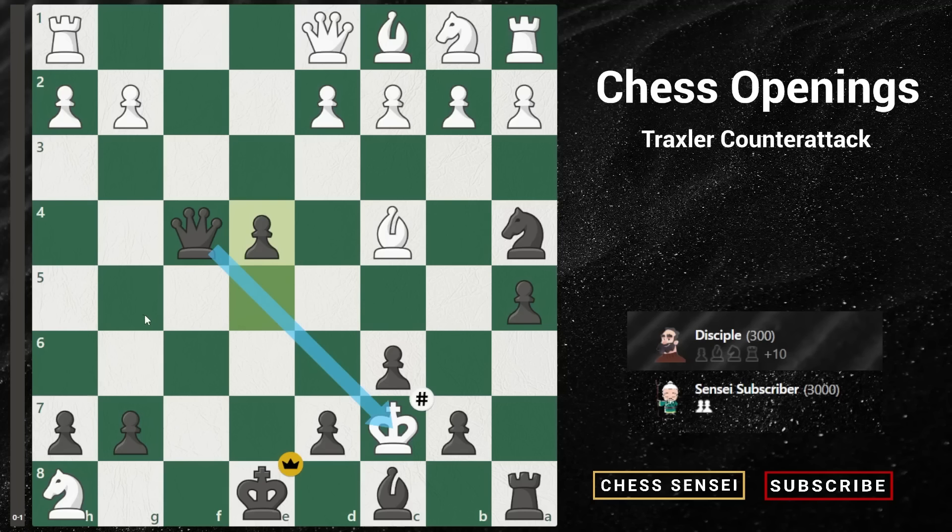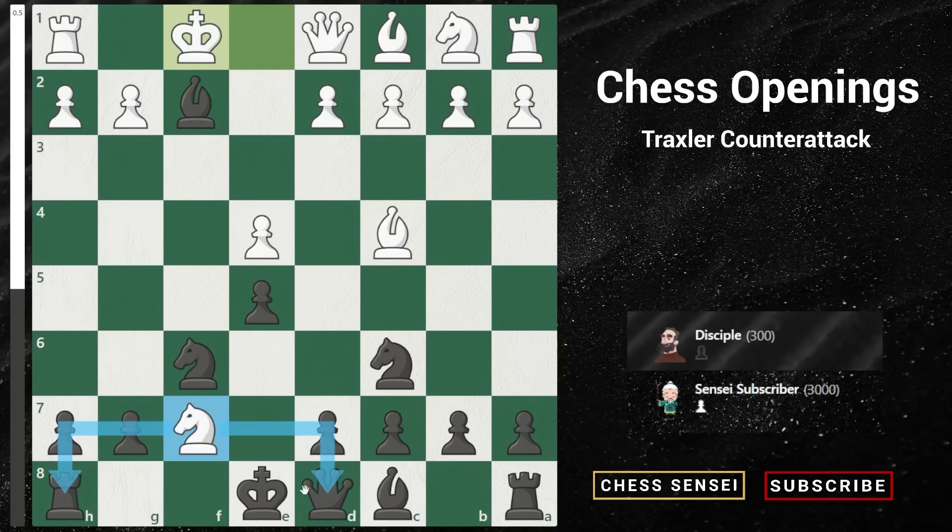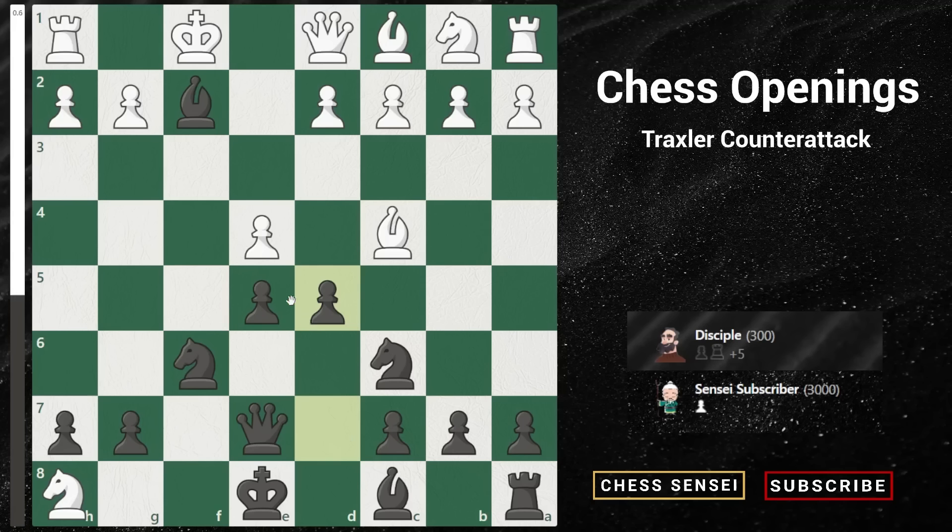I wish we could end the video after such a spectacular position, but we have one more variation to cover. We've already discussed what if white captures our bishop with king takes f2, but we still need to discuss what if white ignores the bishop and plays king to f1. Some opponents might do so if they are familiar with the Traxler counter attack and don't want their king getting into multiple checks. Here, white's knight is still threatening our queen and our rook, and to save our queen we only have one move: queen to e7. White will definitely capture our rook on h8. The key move here is to play pawn to d5 — pushing our pawn to gain a tempo by attacking the bishop and freeing our own bishop to give threats like bishop to g4, trying to trap the queen.